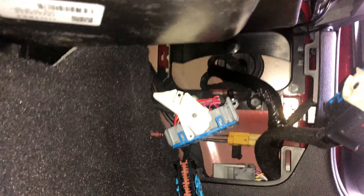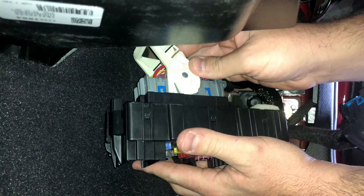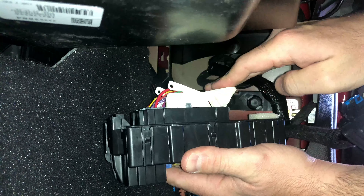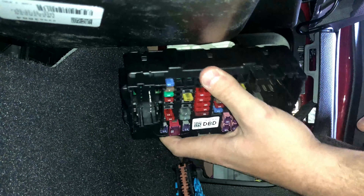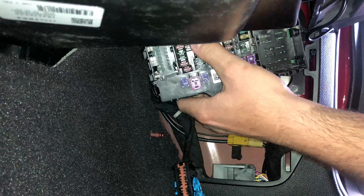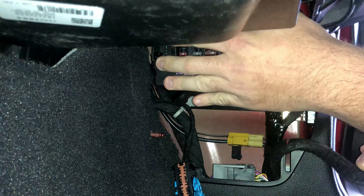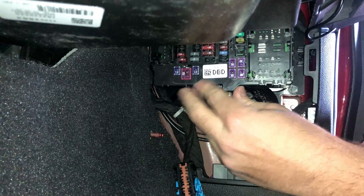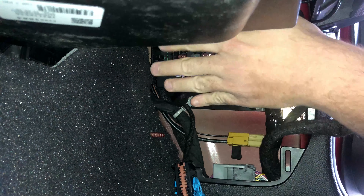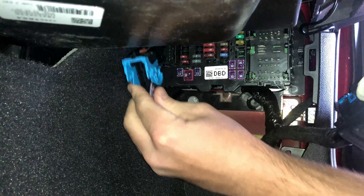Reinstalling the fuse block into the vehicle is pretty easy — it's just the reverse of what you just saw. First, line up the connector to its spot, then pull the lever back down and make sure it clicks into place. Then mount up the two tabs on the fuse block to the mounting posts on the body of the vehicle and push it into place. You'll feel it click and hear it click as well. It's a little awkward to get it lined up in that tight area, but once you do, the tabs will fall into place and hold the fuse block right where it needs to be.